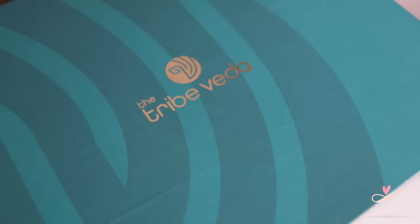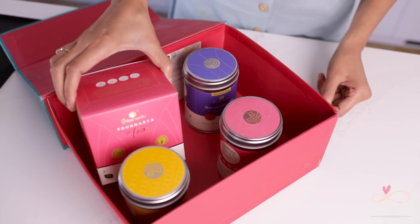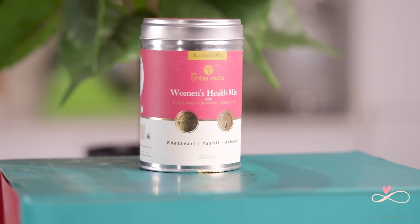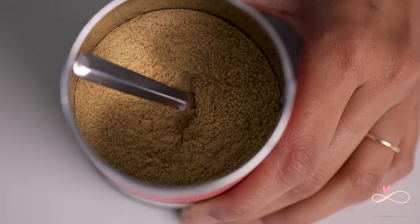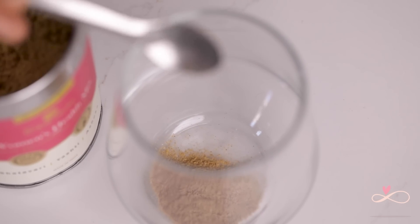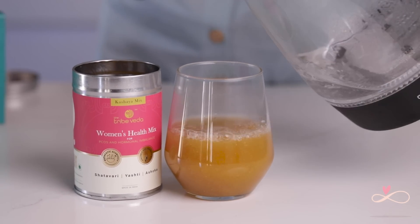You've seen the three healthy drink recipes, but if you don't have the time to incorporate all the ingredients into your everyday life, I have just the right products for you. I've collaborated with Tribe Concepts before and I absolutely love their products. They've newly launched their sister company Tribe Veda, and today we're going to talk about the Women's Health Mix. It contains amazing Ayurvedic ingredients like shatavari, yashti, ashoka, and many more — suitable for women of all ages.